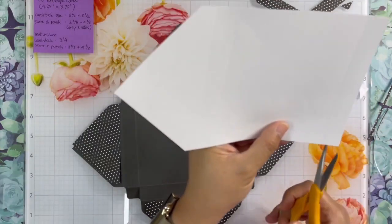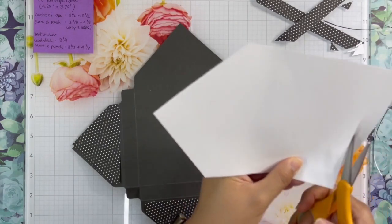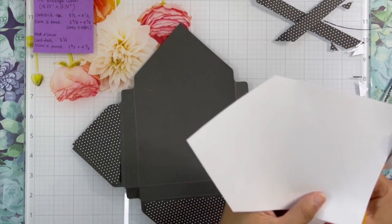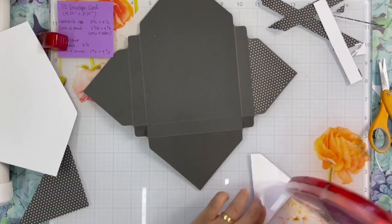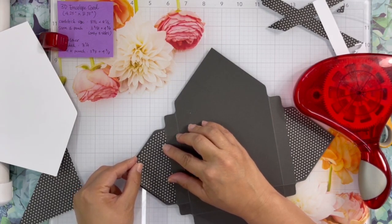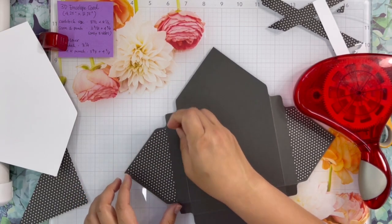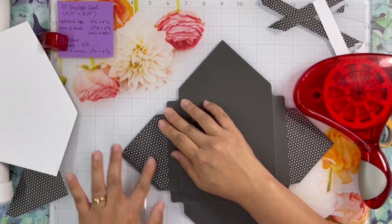For the liner inside the box, I follow the same step. I cut along the score line with the scissors to get the right size. After all the cutting and trimming, I add each piece on the envelope box using the permanent adhesive.